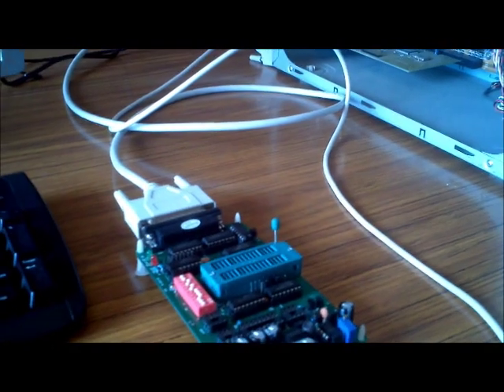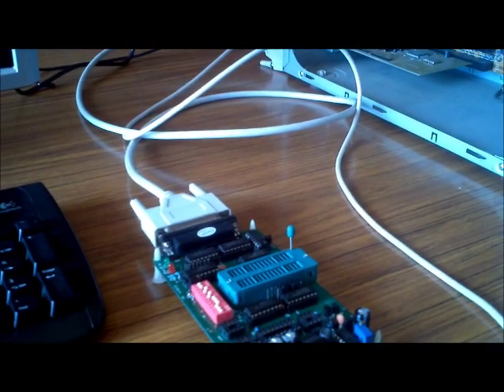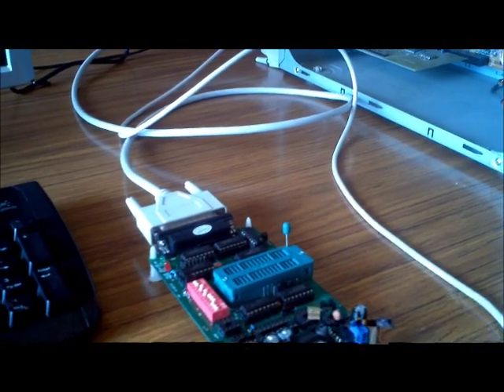Hi everyone, this is my tutorial to tuning Motronic 4.1 fitted to the Alfa Romeo 75 TwinSpark.